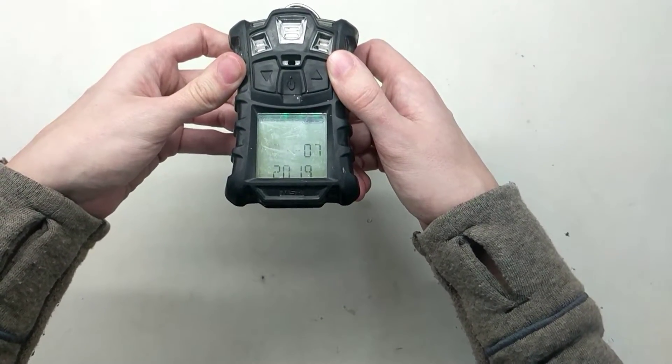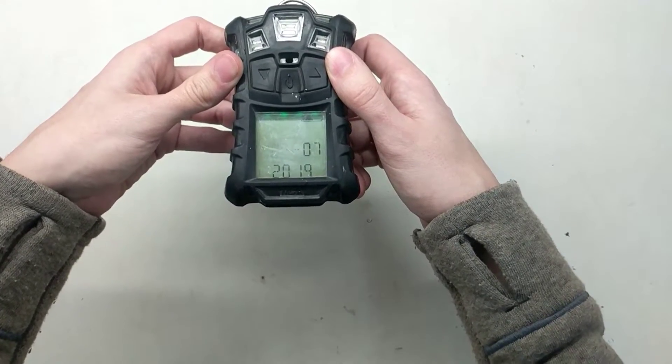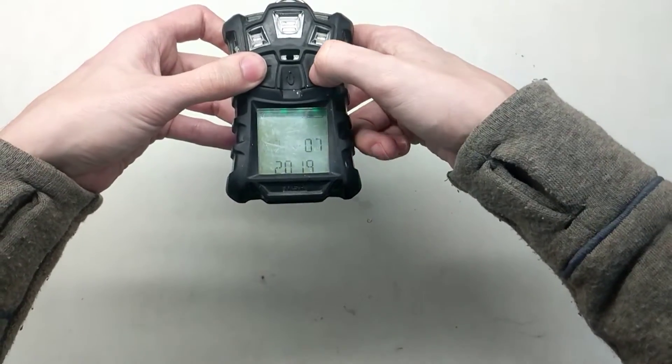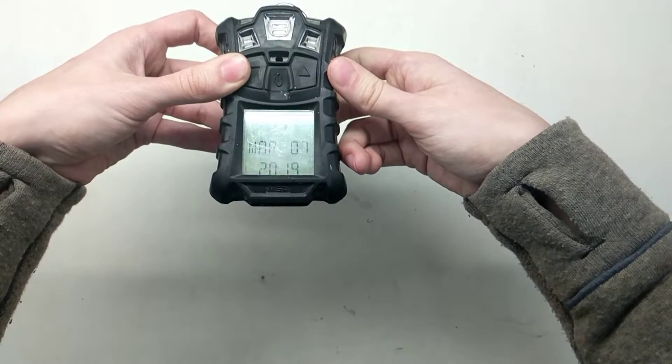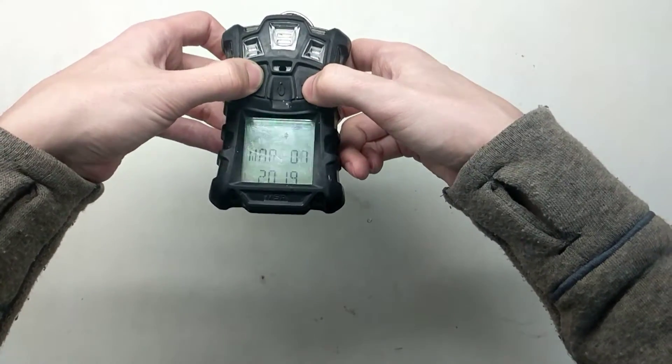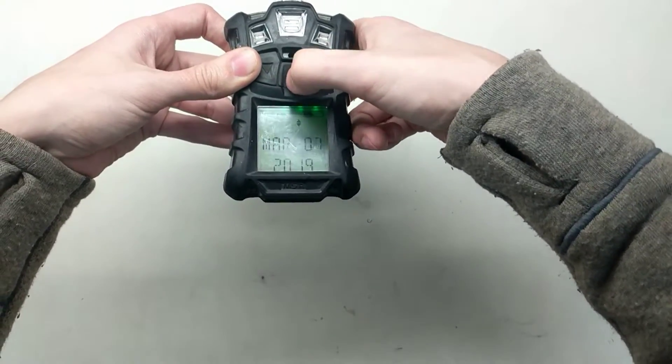Now it's going to show you the date. It says March 7th, 2019, which is actually correct. If it wasn't right, you go up or down to get to where you want, then press the middle button to go to the next item. Now we can go up or down for the month, middle to accept, and now we're on 2019 — accept.